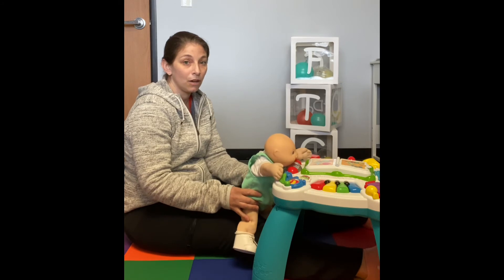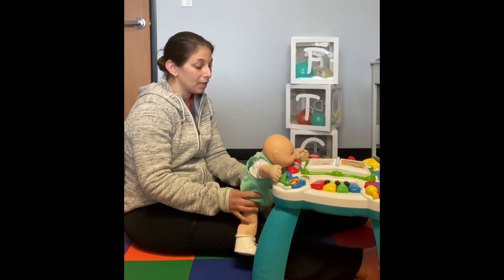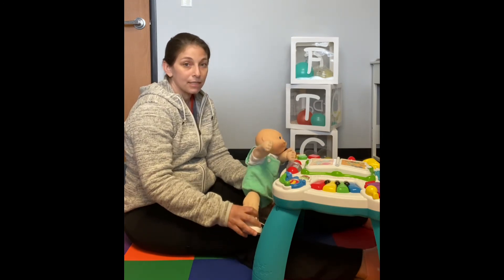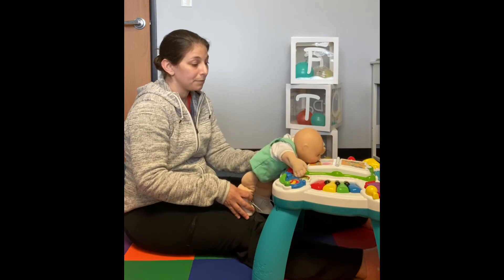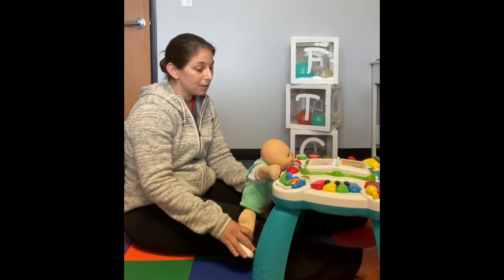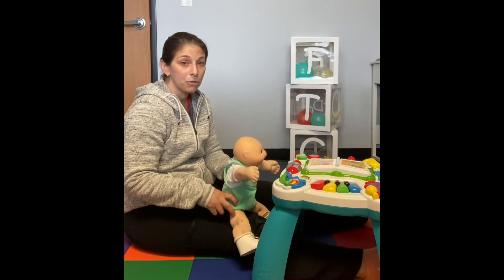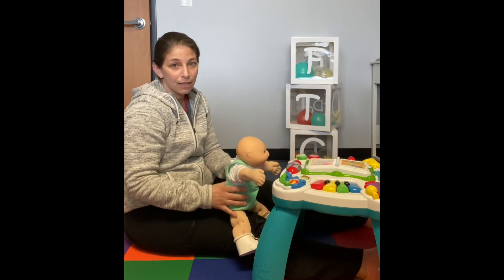This is a nice opportunity to also practice some weight shifting — shift onto one leg, shift onto the other leg. You can have them practice stepping up on your leg if you want and reaching higher on the table, and then they can step down. Sitting to stand is a great opportunity to work on some hip strengthening and keeping their core upright, as well as engaging in a very fun activity.